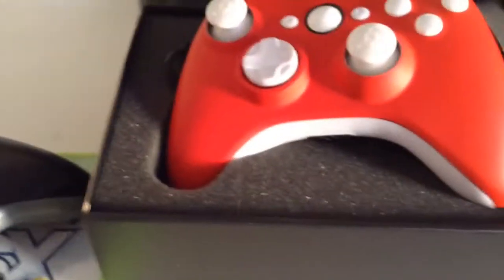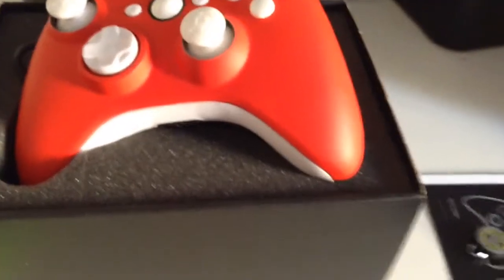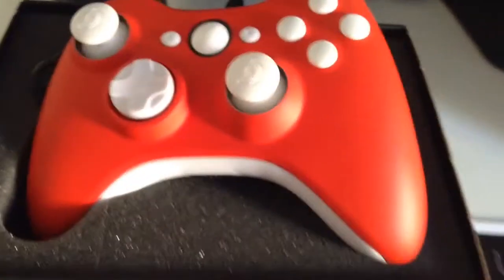I will be uploading videos using my new Scuf controller, so thank you for watching guys and peace out.